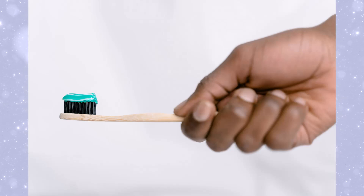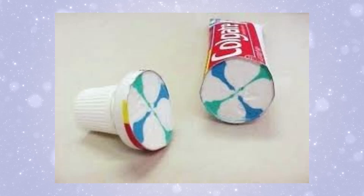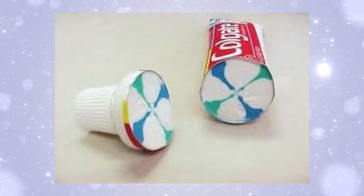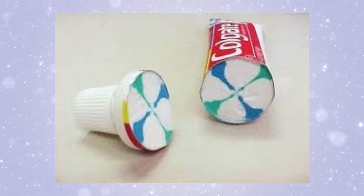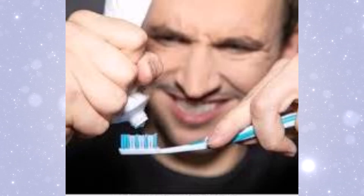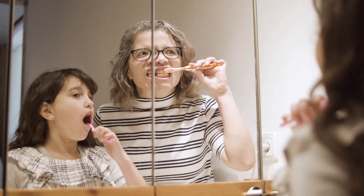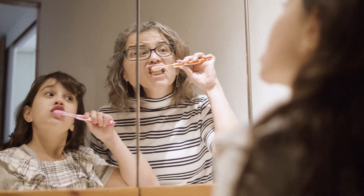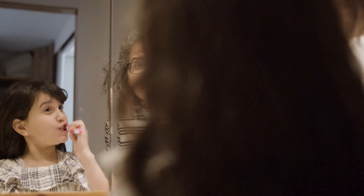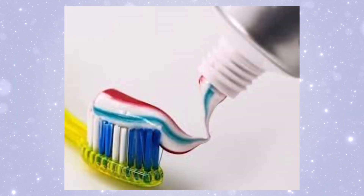You might be wondering, what happens if you cut open the tube? Would the stripes still be separated? As you can see, the white and colored pastes are packed in together, but they still stay in their own little zones. It's only when the tube is squeezed and the nozzle guides the paste that the stripes come out perfectly. So there you have it — the next time you squeeze that perfect swirl of striped toothpaste onto your toothbrush, you'll know that it's thanks to some clever design, precise engineering, and a bit of non-Newtonian fluid magic.